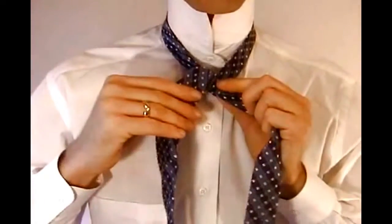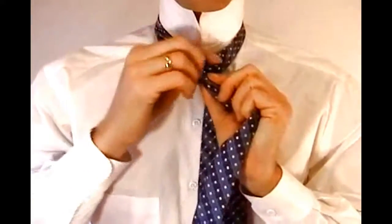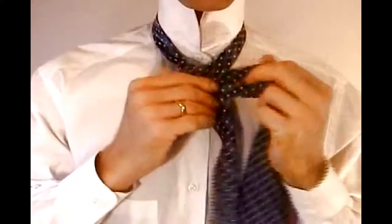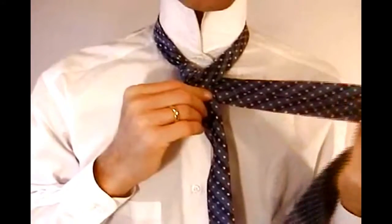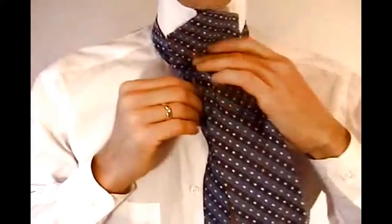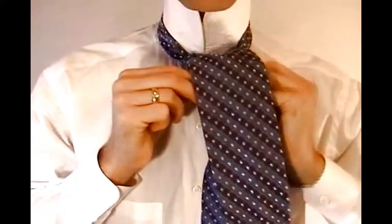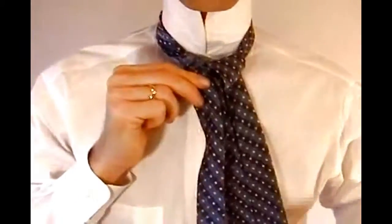Now grab the wide end of the tie and cross it behind the narrow end, ending on the right side. Then take the wide end up and over the loop around your neck and down through the loop, ending on the right side.